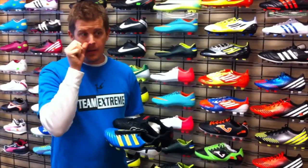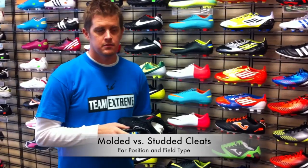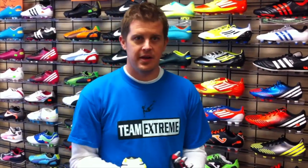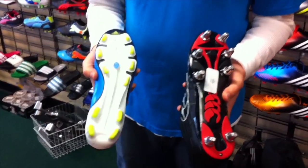Can you tell us what is the difference between a molded versus a studded boot in terms of position-specific as well as field type? So if you look at the base of these two shoes right here — in my right hand I have a molded boot, and in my left hand I have a traditional rugby studded boot.